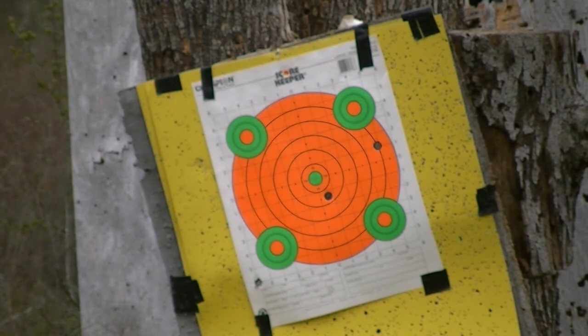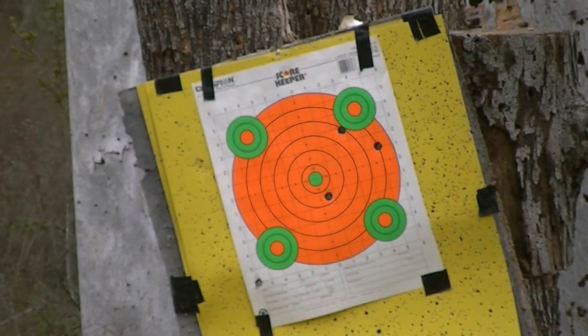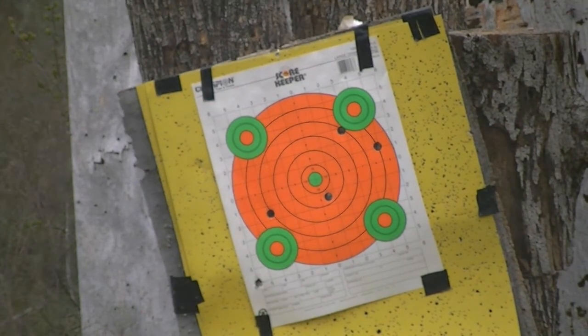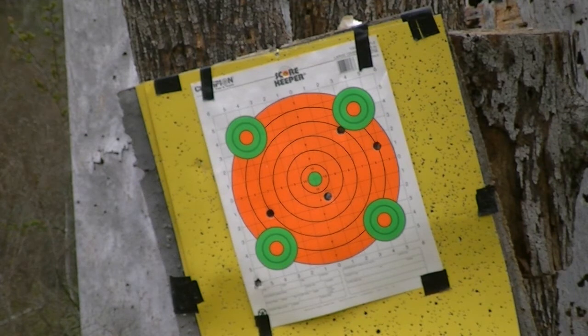I am shooting free-handed pretty much, so here we go. Here goes the right barrel again, dead center. And left barrel again, dead center. That's what it was supposed to do — I knew I moved on that last one.